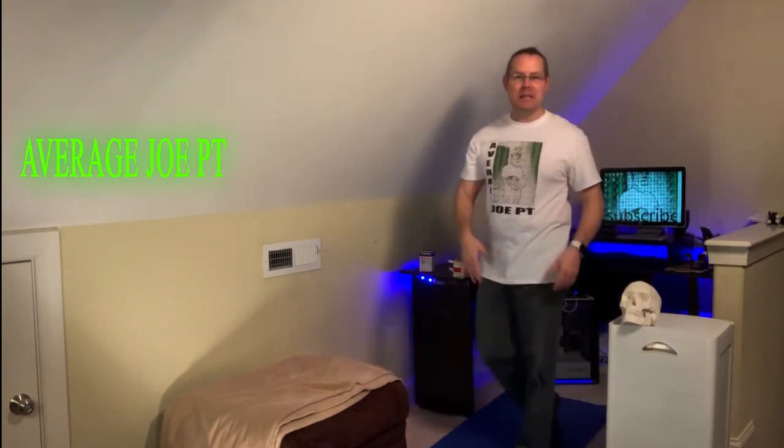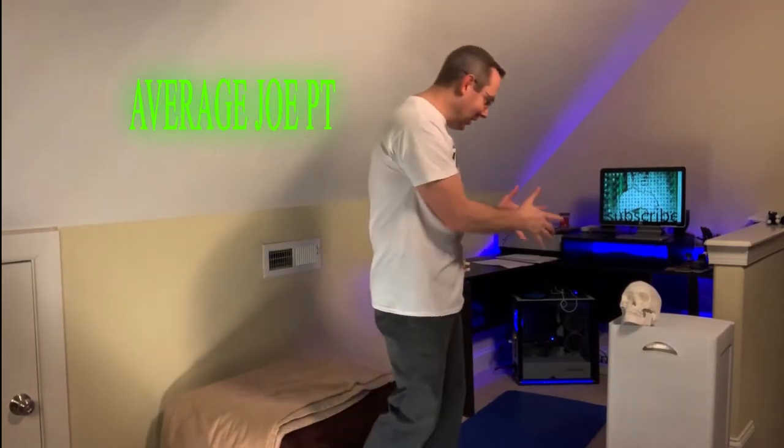This is Average Joe PT, where we're here to reduce pain, reduce anxiety, and improve overall function. Today, Scully and I are gonna go over all the different techniques that you can do at home to reduce the swelling in your legs, ankles, and feet.